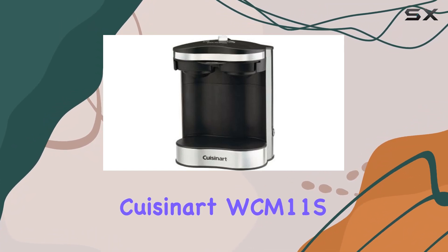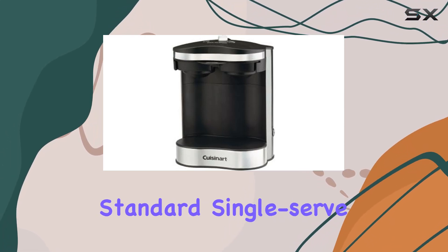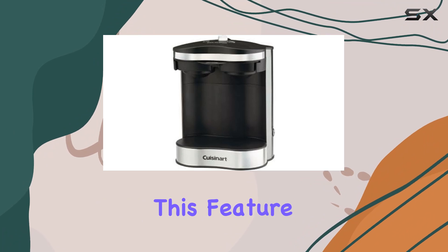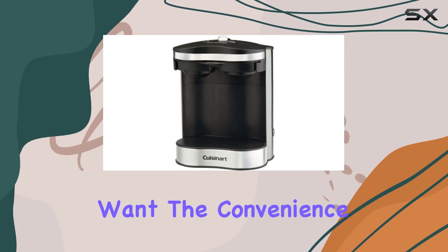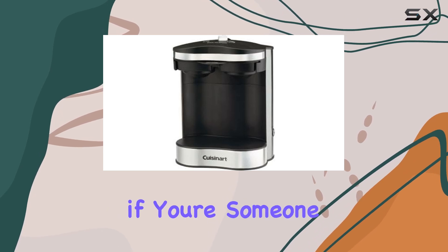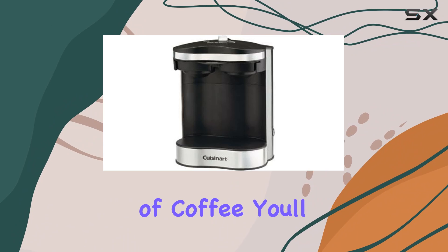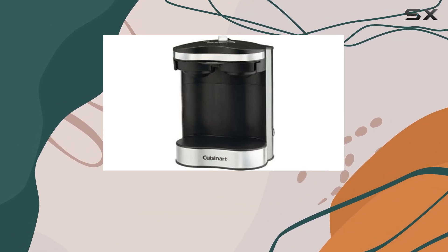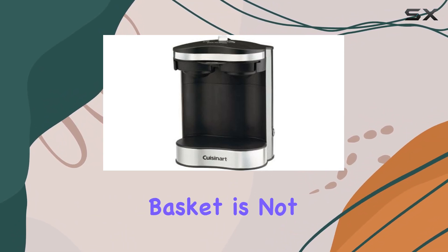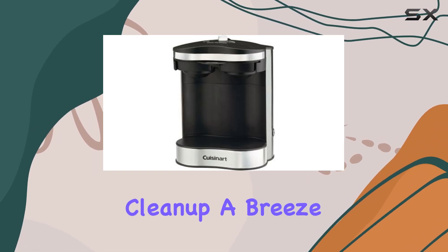The Cuisinart WCM11S caters to a variety of tastes and preferences by accommodating standard single-serve coffee pods, which is fantastic for those who want the convenience and variety that comes with pod coffee. However, if you're someone who's conscious about the environment or prefers to use your own blend of coffee, you'll appreciate the reusable filter basket. This basket is not just an eco-friendly option — it's also dishwasher safe, making clean up a breeze.